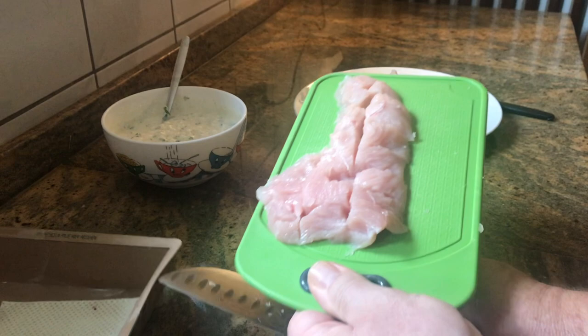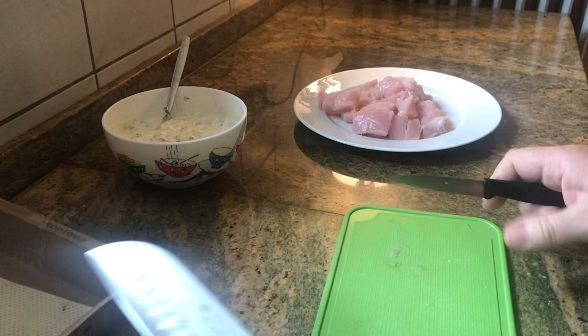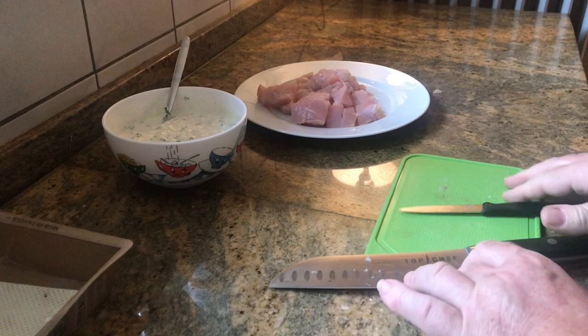So the second fillet is done as well. Very nice meat. I love to buy biological meat — meat from animals which had a decent life before it's going into our kitchen. So first step: cut the meat.